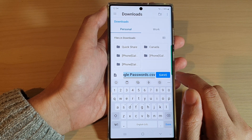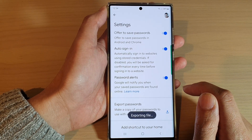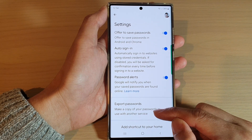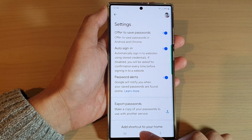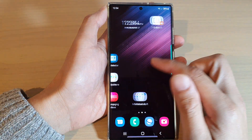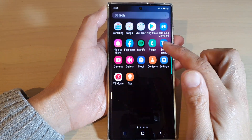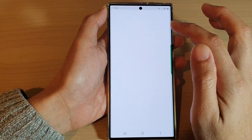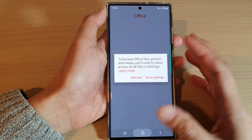You can give your password file a name or use the default, then tap on the Save button. Your passwords are now being exported. If you go back to your home screen and open up your File Manager, then go to the Downloads folder, you should be able to see the password file in there.